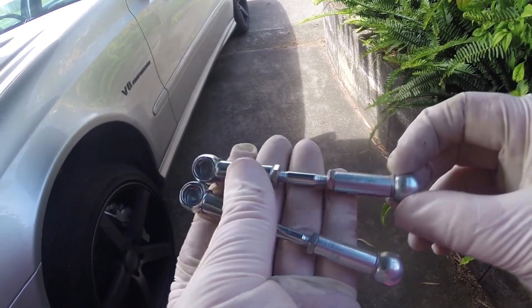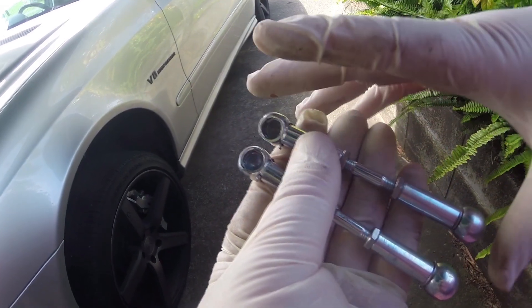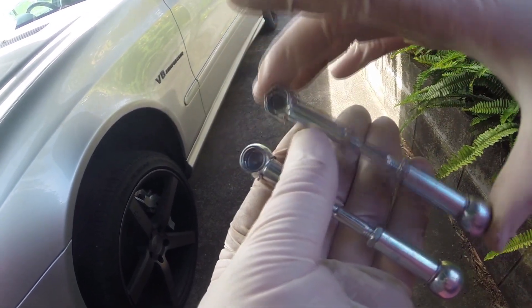So we have two front links here. I set one at the height that I want to go with, and then just measured the overall and set the second one to that.